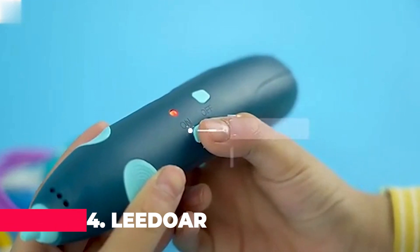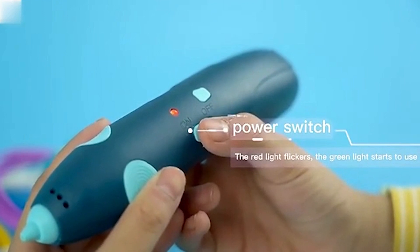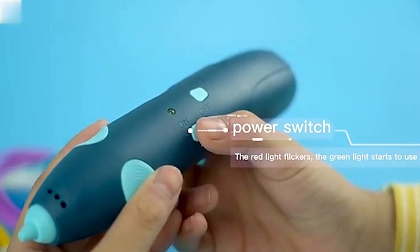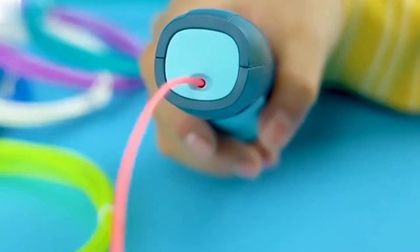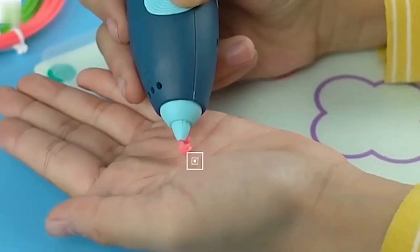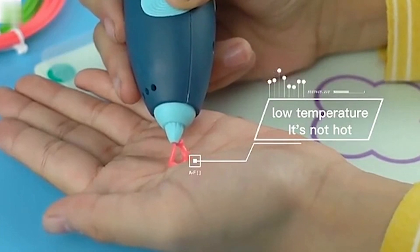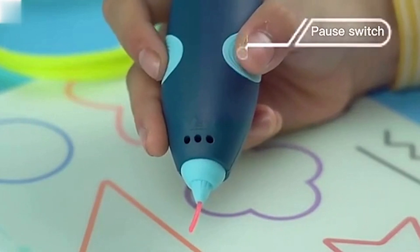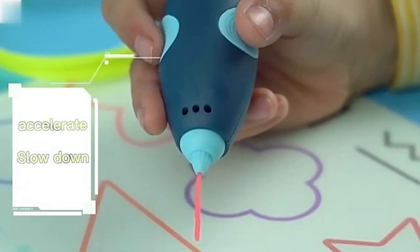The next 3D pen on our list is the LIDOR 3D Printing Pen Drawing Pen. This is another 3D pen that uses low-temperature PCL filament, but it has some extra features that make it stand out. First of all, this pen is wireless, which means you don't have to worry about tangled cords or power outlets. The pen has a built-in battery that can last for up to 2 hours of continuous use, and it can be recharged with a USB cable. Second, this pen has a smart LED display that shows you the temperature, speed, and battery level of the pen, so you can adjust them according to your preferences.